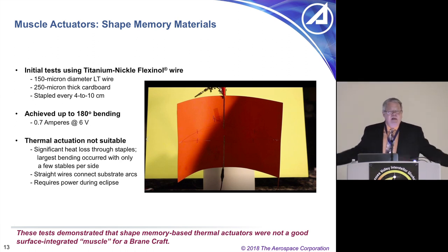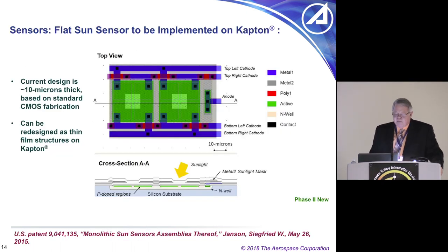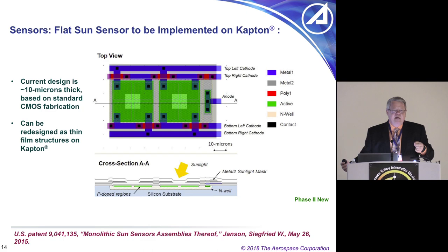We need muscle actuators to curve the BrainCraft — not only for wrapping around targets, but for basic stability. If you hold a sheet of paper in one atmosphere, it curls down, but adding curvature lets it support gravity. We've designed sun sensors, and all basic spacecraft systems and subsystems need to be redesigned to be printable on surfaces. For CubeSats, we redesigned just about everything — sun sensors went from fist-sized for normal spacecraft down to pinky-sized. The next step is making them essentially two-dimensional.